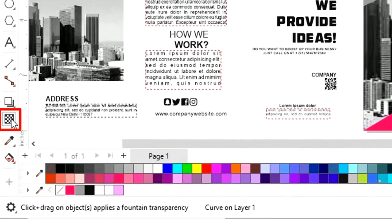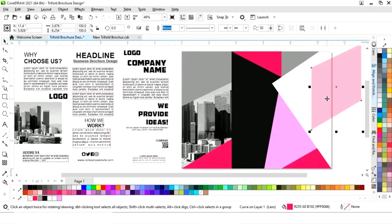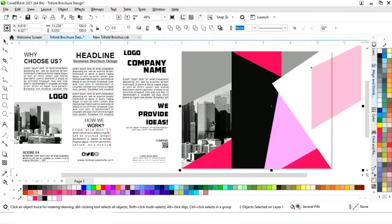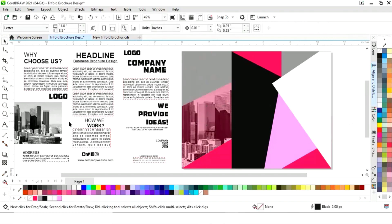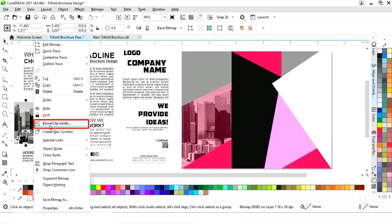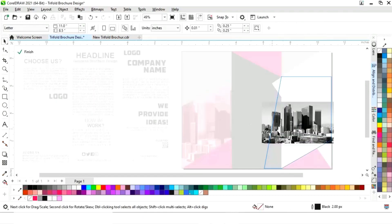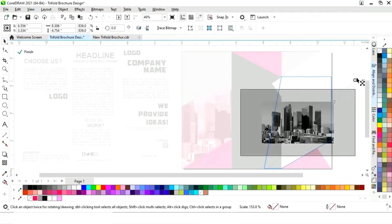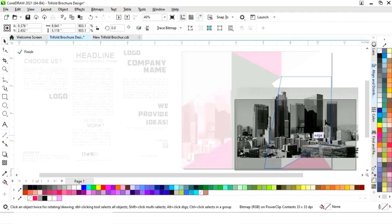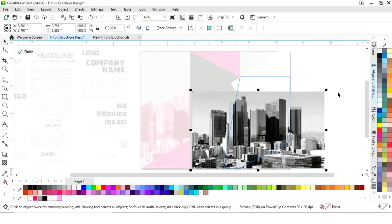Now we will select this shape and change its color. Select the Transparency tool from the toolbar and increase the transparency. Select both objects and press C and E to align to center. Select this image, right-click, choose PowerClip Inside, and click on the shape. Similarly, adjust the size of the image, then click Finish.